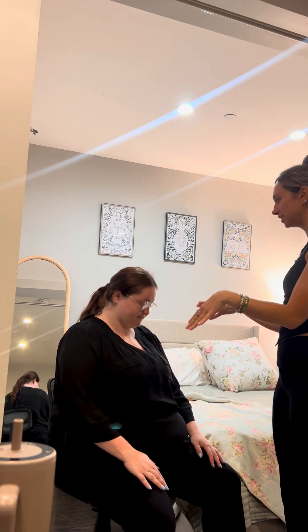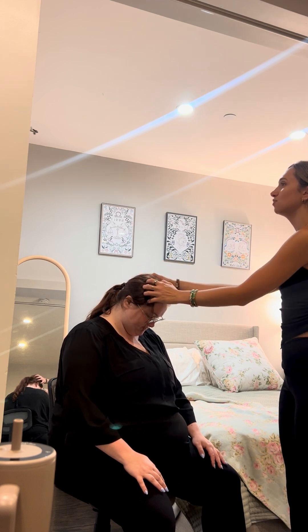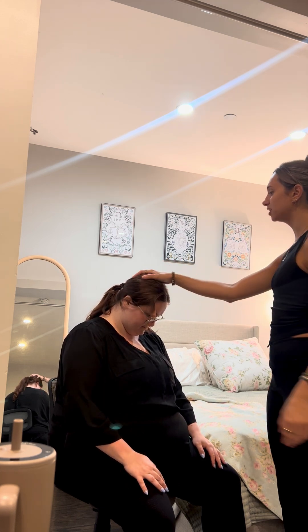All right, so I'm going to have you put your head down, please, and I'm just going to palpate your scalp. I'm feeling for any lesions. I don't feel anything, nor any abnormalities.